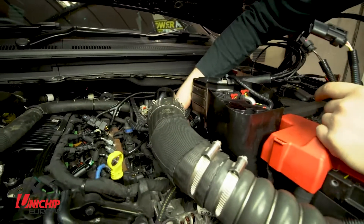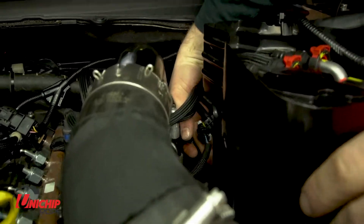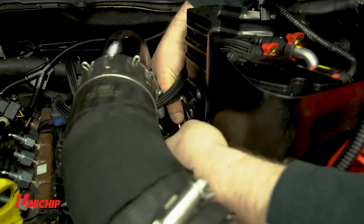The map sensor plugs in similar to the camshaft sensor. The Unichip harness plugs into the sensor.